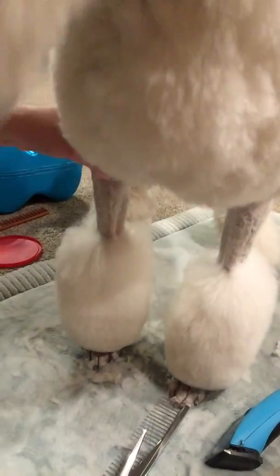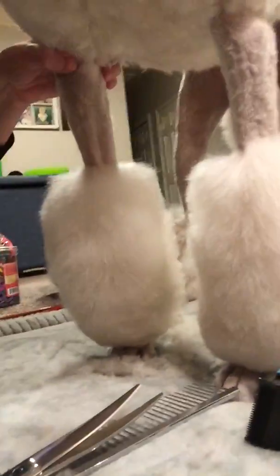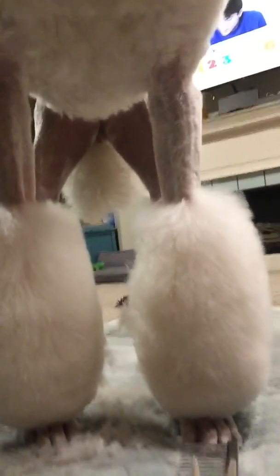Alright, so that is it. You can see both of those now. There it is. Obviously not a perfect job — I'm sitting on the floor instead of using a grooming table, so it's not going to be great, but that's how I trim her bracelets. Thanks for watching. Bye.